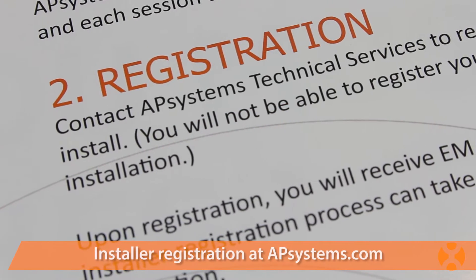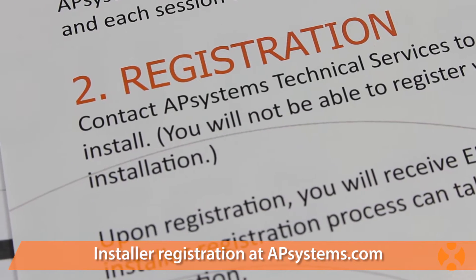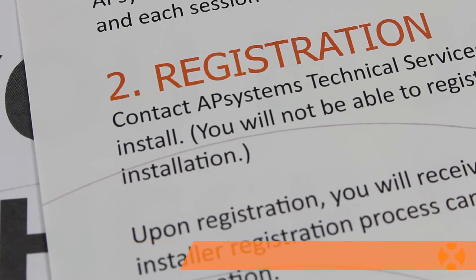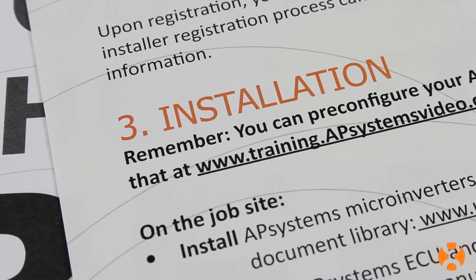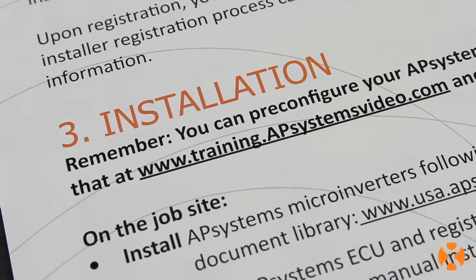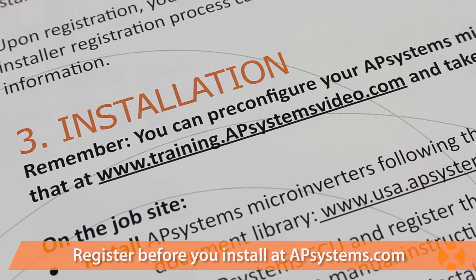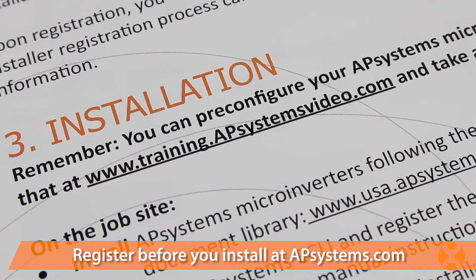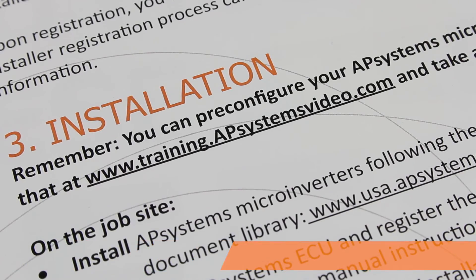It'll tell you how to register as an AP Systems installer. Before you can set up your customer's ECU, you need to register as an AP Systems installer. And finally, how to register each system you install. Remember that you must register as an AP Systems installer before you begin your installation. You can find all this information online at APsystems.com.